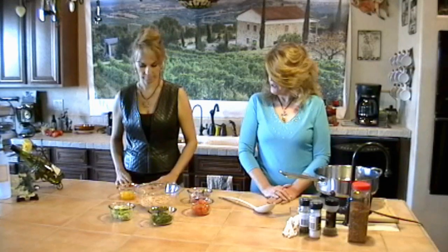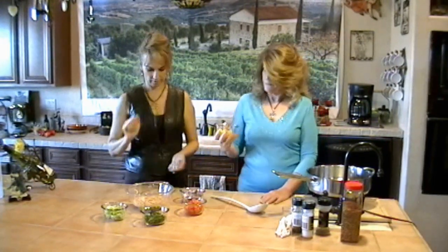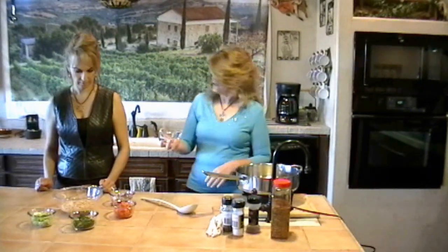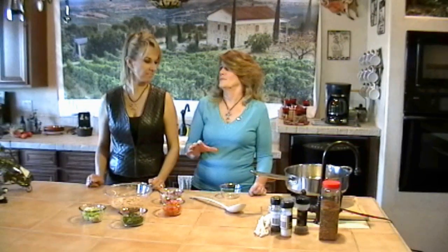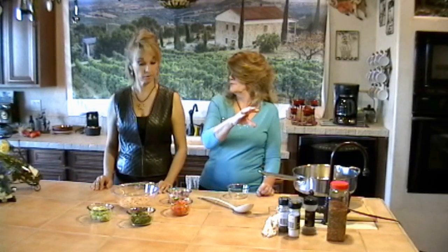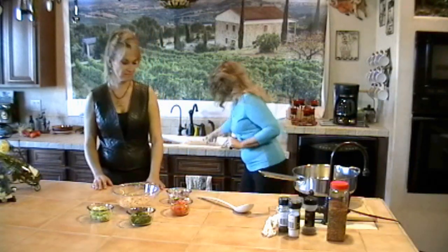Okay, now we're going to put in some yellow pepper. What I like to do with my peppers is, when they're on sale, get them, chop them up, put them in the freezer. Oh, you're good. Then you've got them anytime you want to make something, all ready to go. I'll remember that next time I'm cooking dinner.